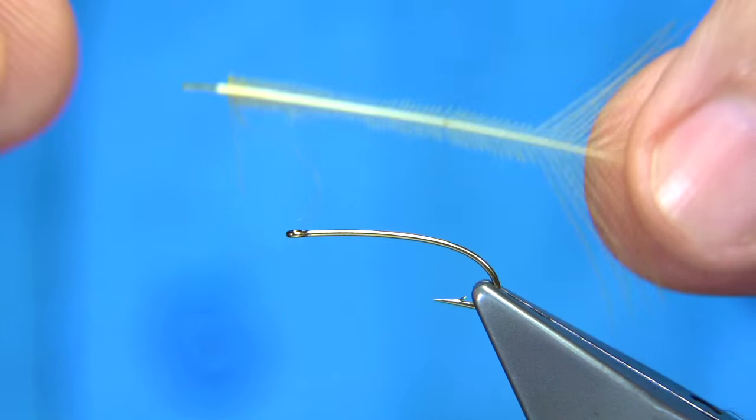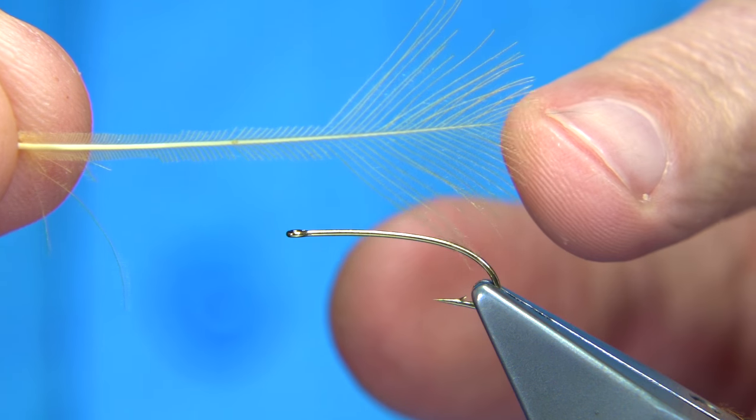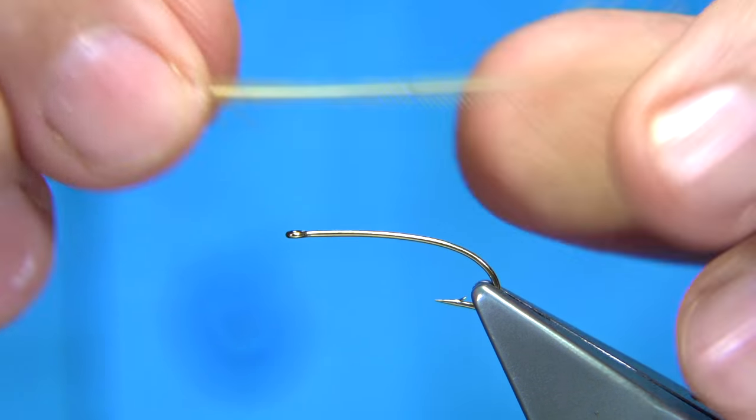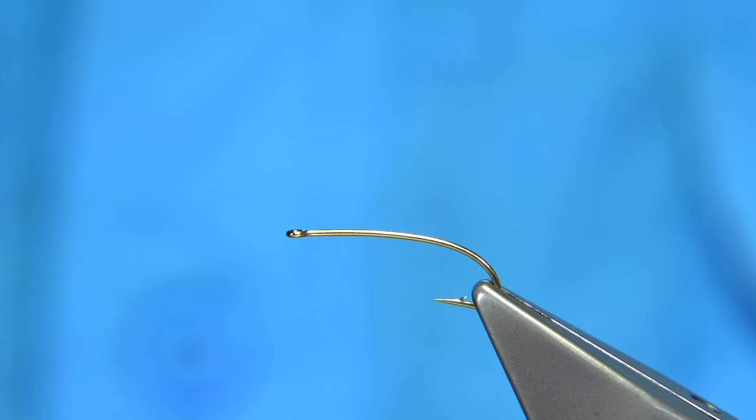Now when I trim the CDC feather, as you can see here, I've left the tip - this is for a hackle. You can see the CDC I've trimmed away, and I've done this both with the dark and the light. Now for the tail, I need one of those feathers. First I'm going to add a tiny bit of weight to the fly, and I'm going to use some copper wire.